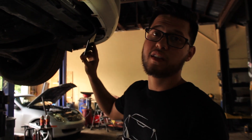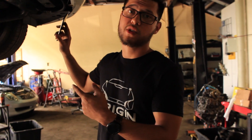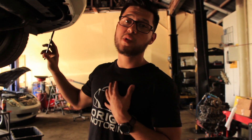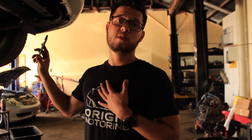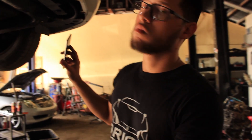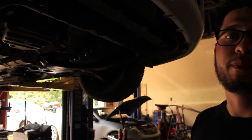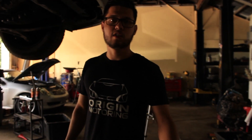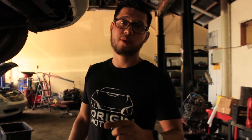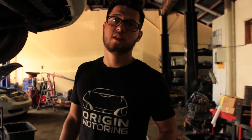We actually use this Altima as a loaner car for customers when we're fixing their vehicles. They go out of town, they go everywhere with this car, so the last thing we want as a shop is for our own company vehicle to break down. We started noticing that these cars, after driving for an extended period of time, the transmission becomes sluggish, might slip a little then grab, and does all kinds of weird stuff.